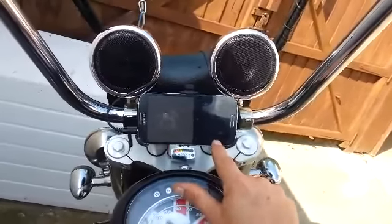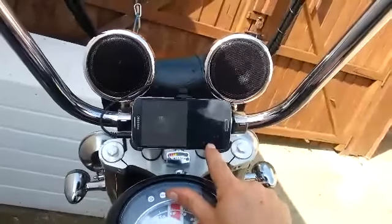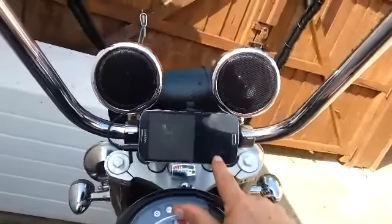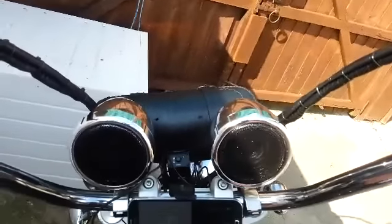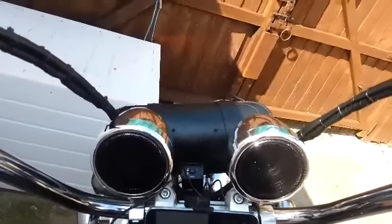It's a very good unit. The speakers, as you can see, are chromed. I mean, they're chromed plastic.